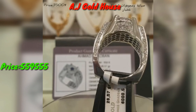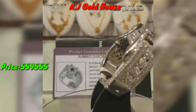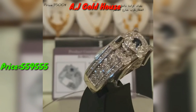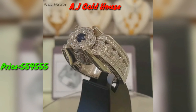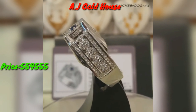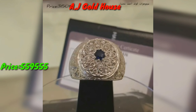Assalamu Alaikum friends, I am Hassan Ali. I am delivering a video on white gold diamond ring designs for gents. All designs are very unique and latest, and all designs are not lightweight — all designs are heavy in weight and more costly in price. For example, the first ring price is 5 lakh and the second ring price is 6 lakh, because the diamond and white gold are too much more costly in price.